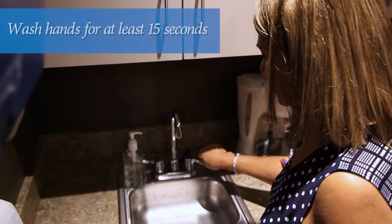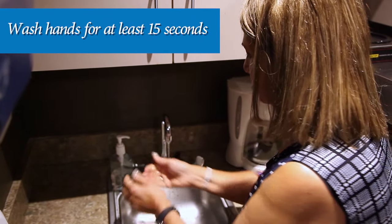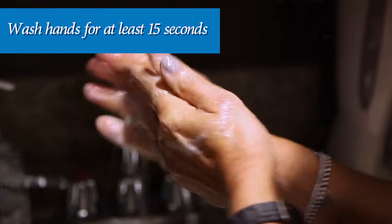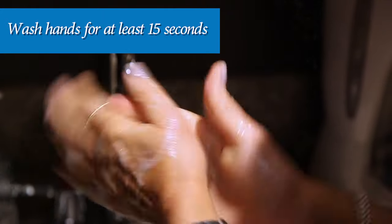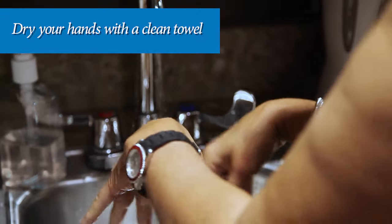The next step is one of the most important steps in the process. Wash your hands with soap and water, making sure that you wash for at least 15 seconds. After washing, dry your hands with a clean paper or bath towel.